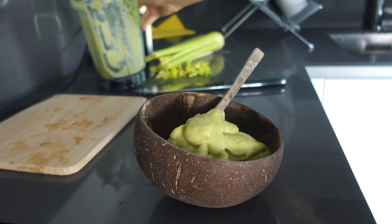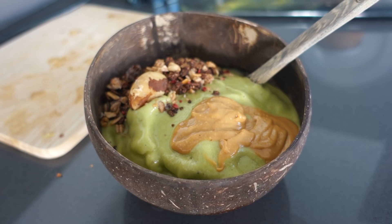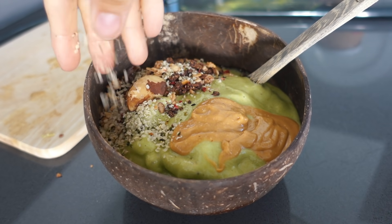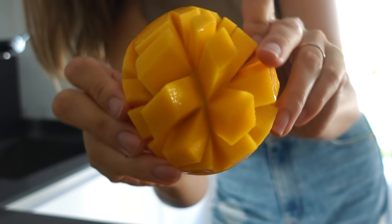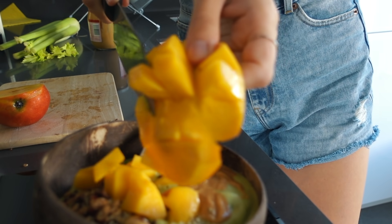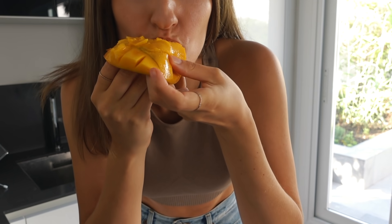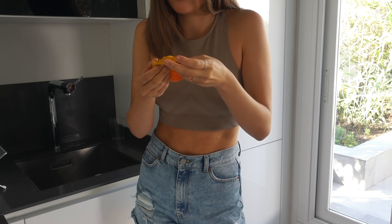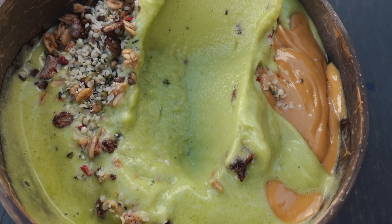Then I added some peanut butter, granola, hemp seed, and a fresh mango. I've eaten so much fruit since I got here because they taste so much sweeter and juicier. More fruit on top — and here we have it, a nice thick and creamy smoothie bowl!